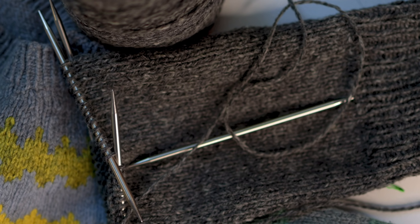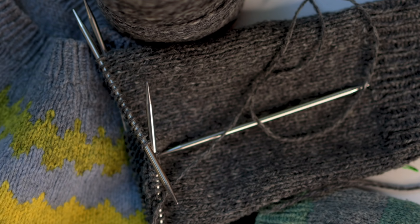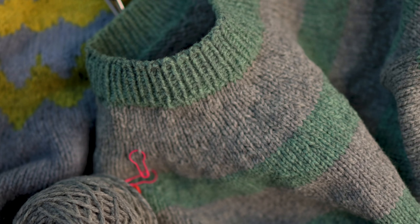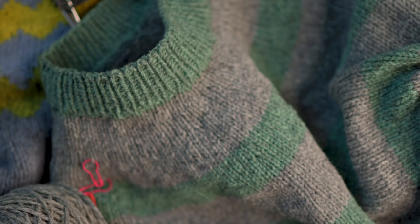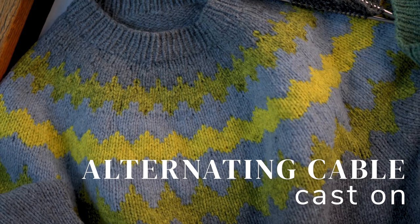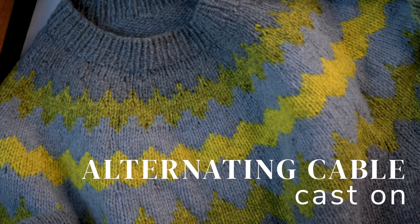Historically I've knit a lot of top-down seamless sweaters, so the cast on edge starts at the neckline. I think it's really worth it to create a little bit more polish in that cast on edge since it's right by your face. My favorite way recently to create that neckline cast on is with the alternating cable cast on. But this cast on can really be used for anything. I also use it to cast on hats and it has plenty of stretch in that instance as well. In the context of sweaters, it's a little bit easier to work than a tubular cast on while still providing a lot of that same polish.